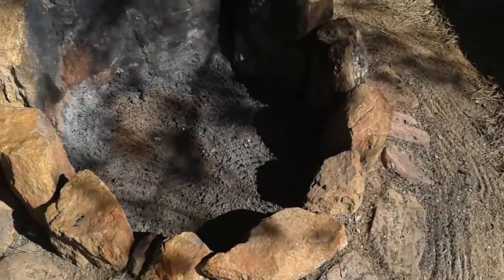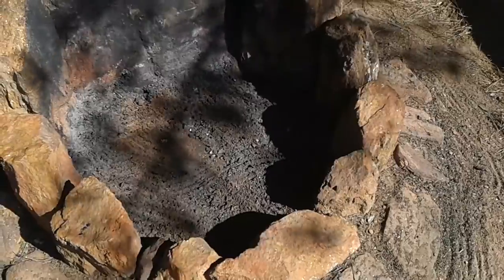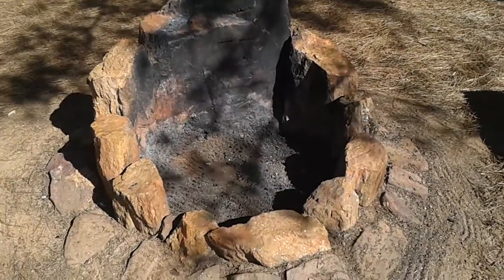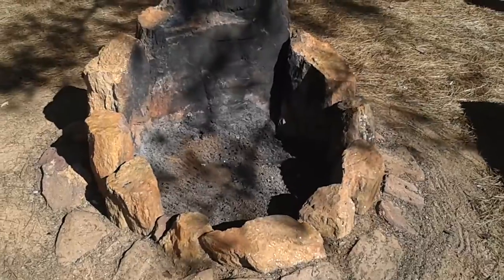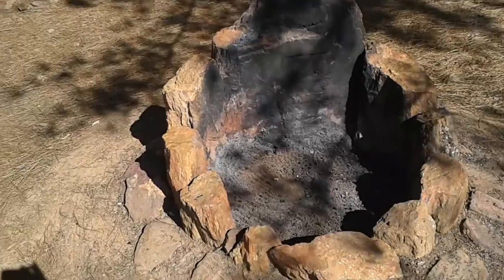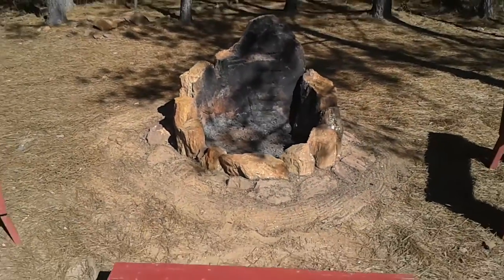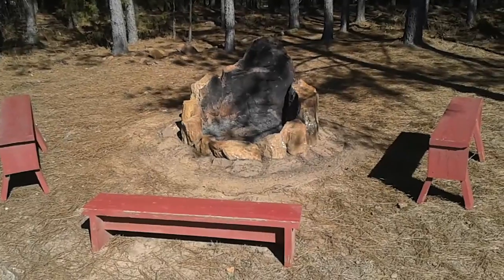One thing I did do that you can't see is the bottom is lined with rocks as well — there's dirt and ash over it now, but the bottom is lined with rocks. There have been instances where people have a fire pit, there are roots under there, and those roots can die, burn, and the burning can actually travel underground and start fires. So you do want to line it with rocks. Put a few benches around it and it makes it excellent — just an excellent fire pit.